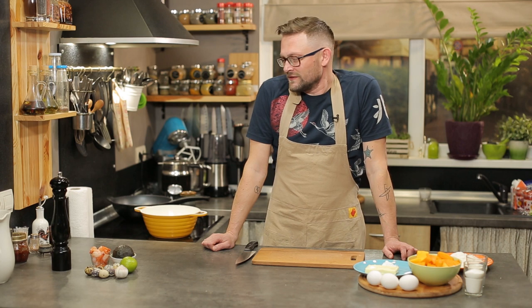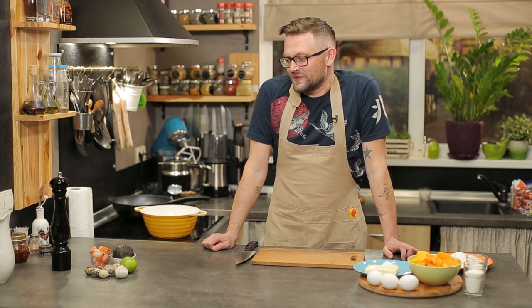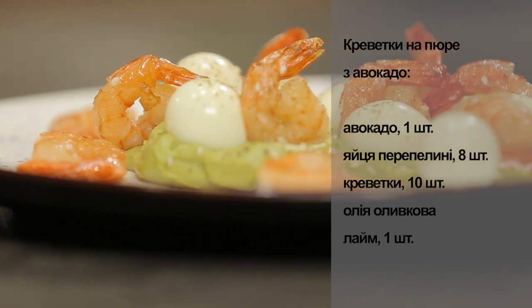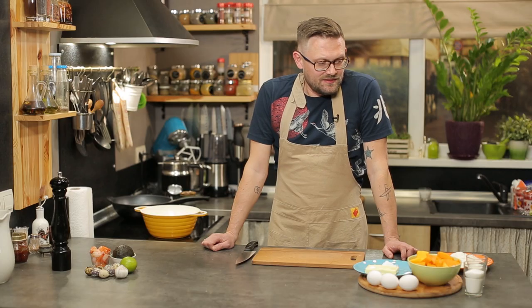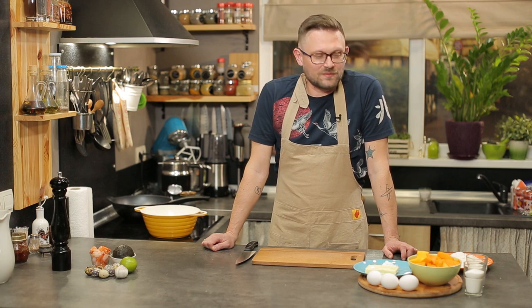Привіт! Мене звати Володимир Денисенко, з вами програма «Пікнік на дачі». Сьогодні ми будемо готувати два сніданки. Перший сніданок – це буде солона страва: креветки натюрез авокадо з переплинними яйцями. І друга страва – це солодка, гарбузовий пудинг – англійський рецепт, класика, дуже смачно і корисно.